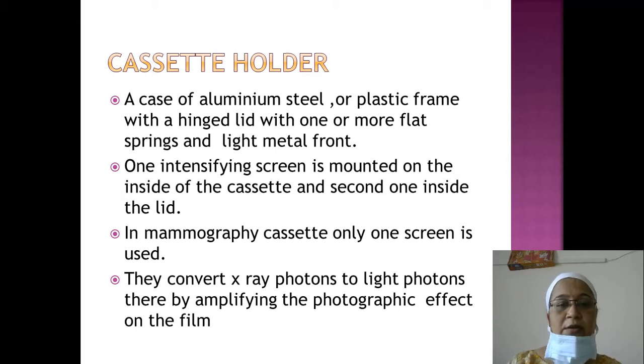The cassette holder is a case of aluminium, steel, or plastic frame with a hinged lid, flat springs, and a light metal front. The back should be plastic or steel with flat springs for locking the cassette, and the front has a hinge to open it. One intensifying screen is mounted on the inside of the cassette and a second one is mounted inside the lid.